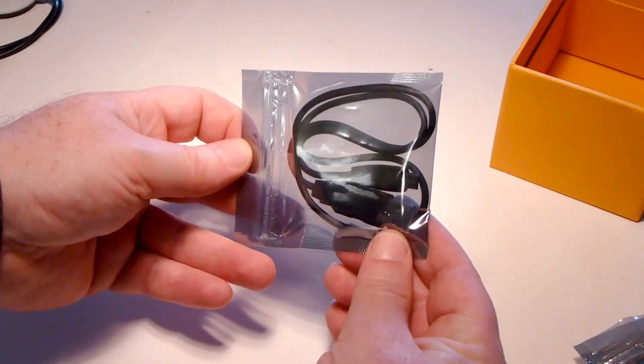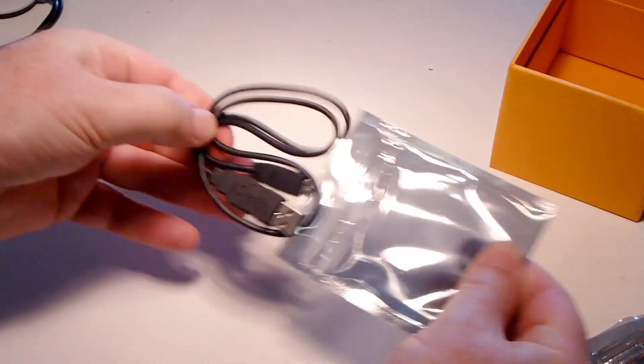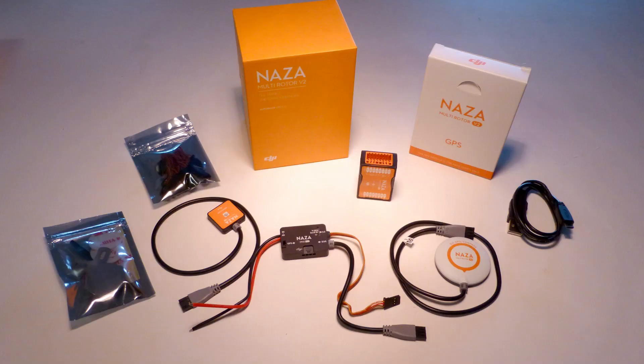And last, we have a USB cable — you can never have enough of these. That's it, that's the whole system. I'll get it put together and we'll do some test flights.